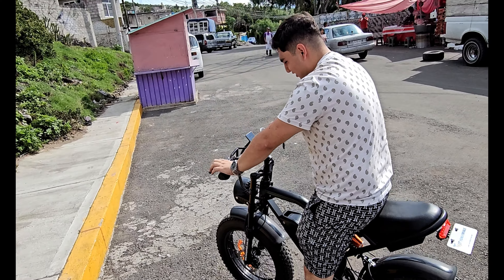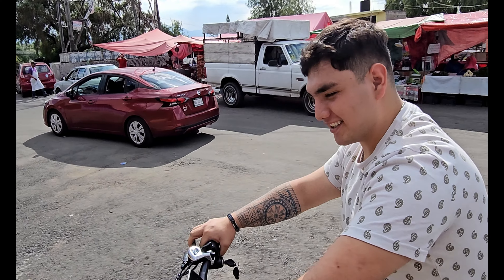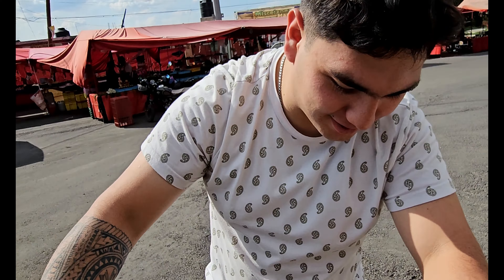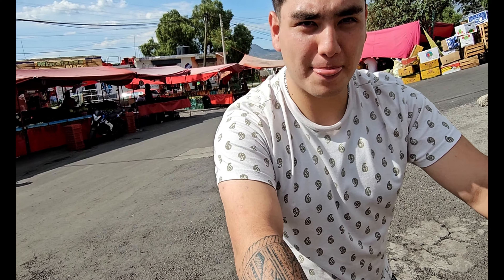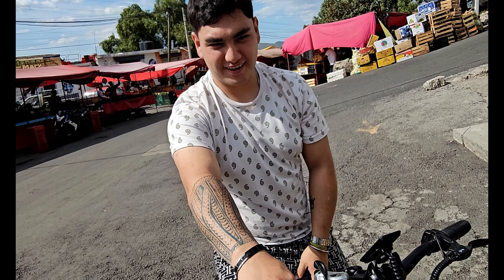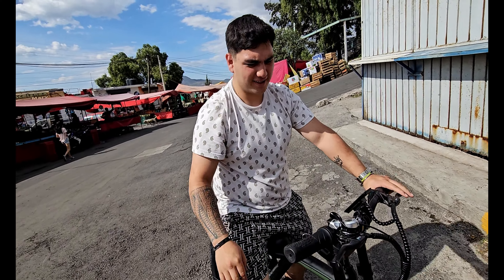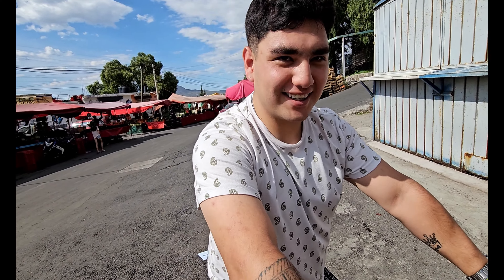¿Qué tal? Los frenos también frenan bien. ¿Qué tal la bicicleta? Muy ligerita. Tú que traes una Pulsar, ¿se te hace una muy buena opción esta bicicleta eléctrica? Sí, la tomaría, la verdad. Para hacer ejercicio y aparte ahorras gasolina.